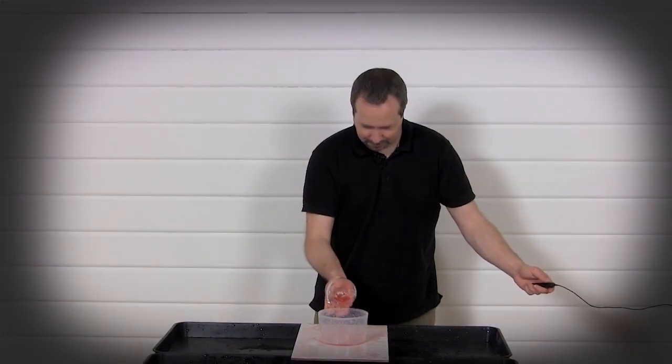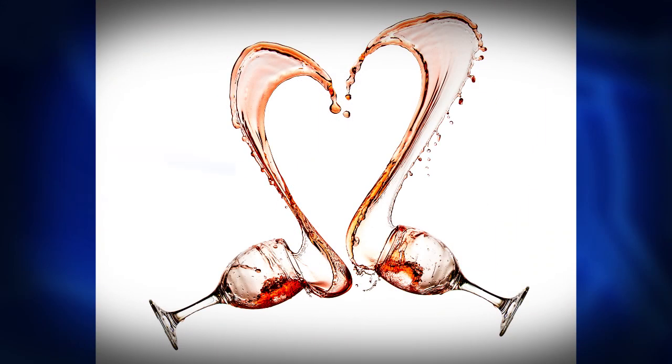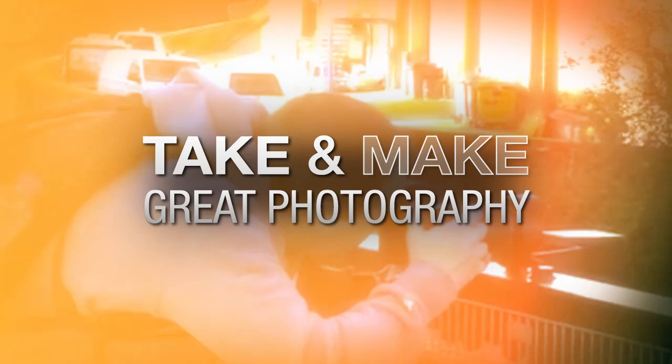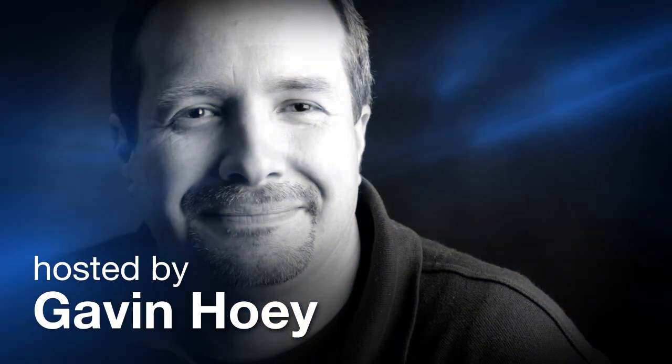In this video, I'm going to show you how to freeze water using a speed light. AdoramaTV presents Take and Make Great Photography with Gavin Hoey, where you'll learn how to take stunning photos and then polish them in post-production. Here's your host, Gavin Hoey.